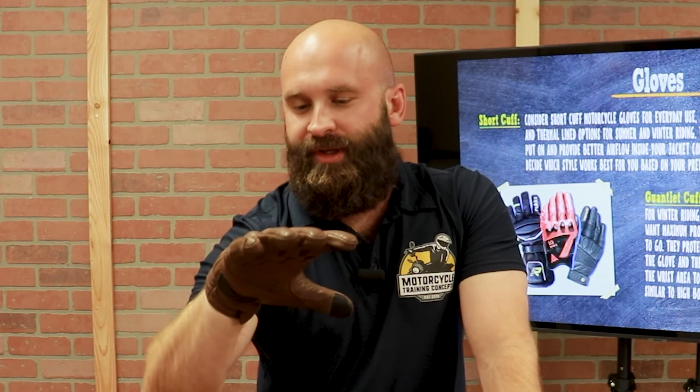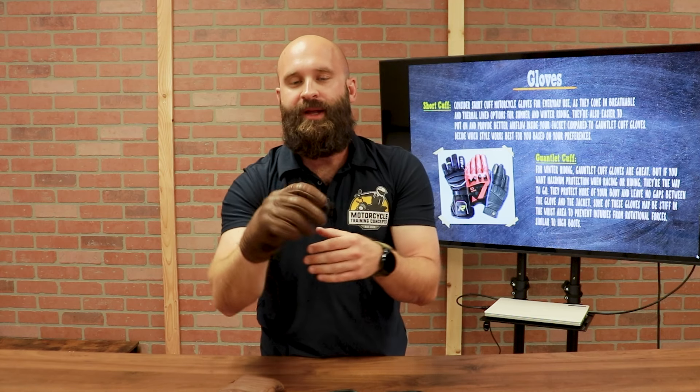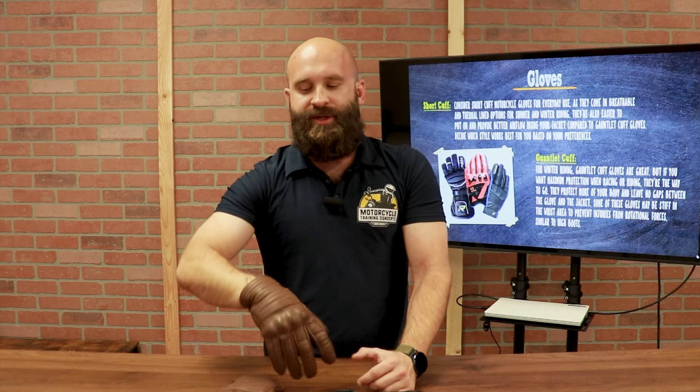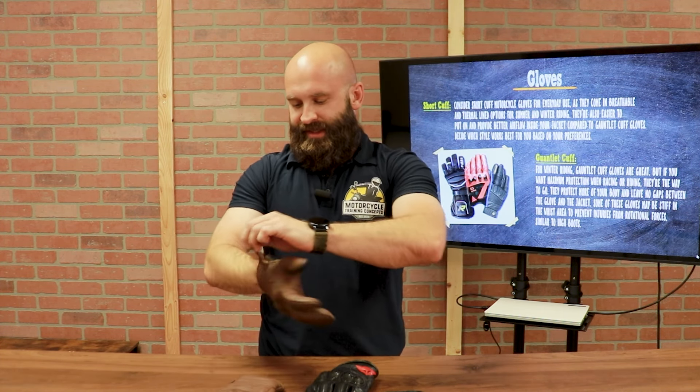These are perforated, so you can get summer gloves or winter gloves. These are perforated so my hands don't get super sweaty. They still get sweaty because it's leather, and I prefer leather gloves. I like textile jackets and pants, but leather gloves — I absolutely love them. You can get perforations or not, gauntlet or short cuff — it's up to you.